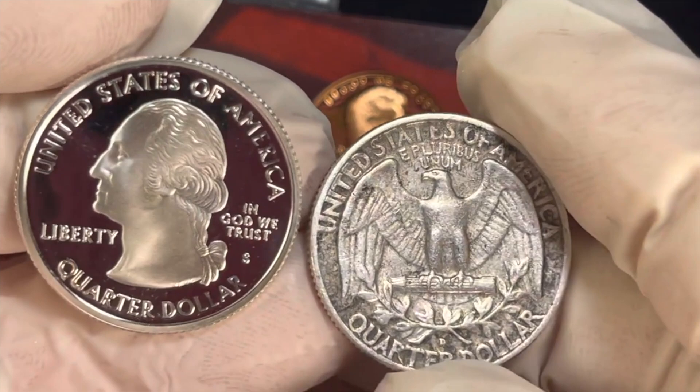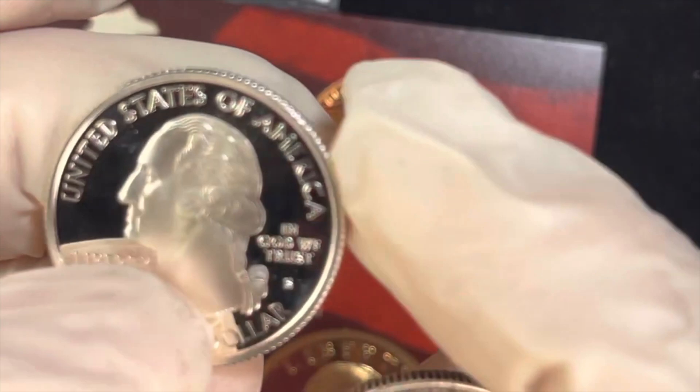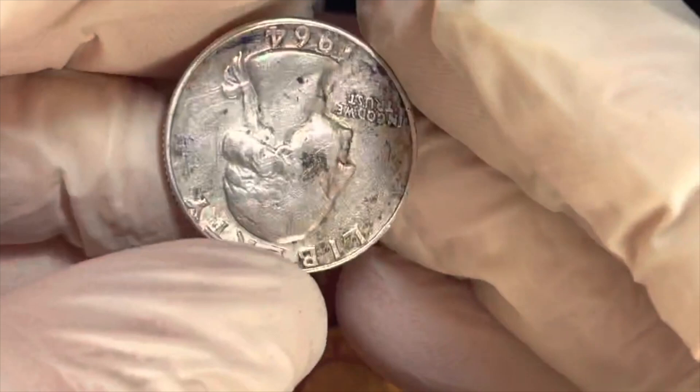Both of these are silver coins. The proof set coin is significantly more valuable, but both are reasonably valuable. Even in this worn condition the 1964 silver quarter is worth probably five bucks.